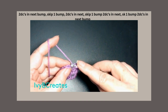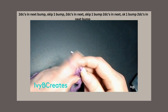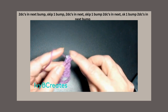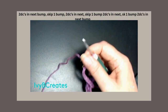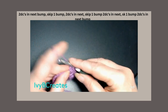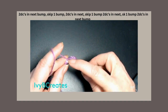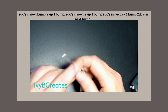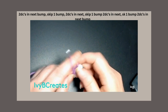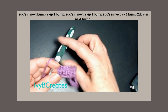We're going to skip 1 bump, go into the next bump, and do another 2 double crochets in that next one. So we have 1, 2, 3 — we need to do that one more time. Skip 1 bump, go into the next bump, and put 2 double crochets into that bump. So 1, 2, 3, 4 sets of them.